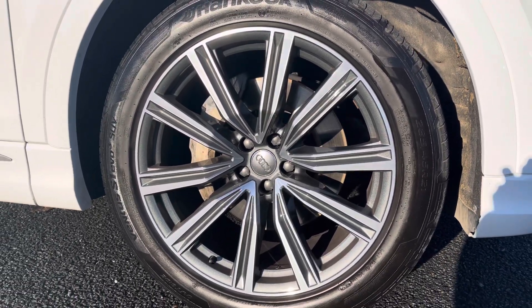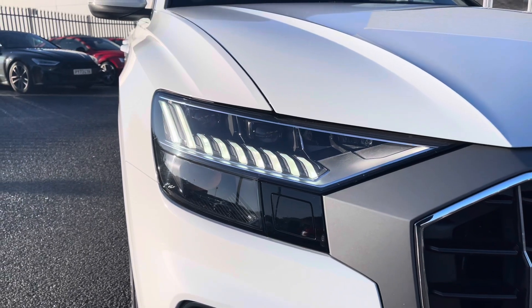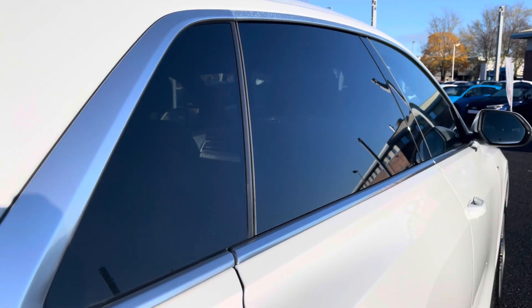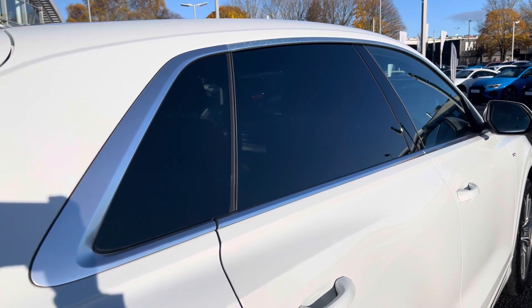It sits on 21 inch 5 V-spoke S-Design alloy wheels. Looking to the front of the vehicle you've got the Matrix LED headlights with built-in daytime running lights ensuring maximum visibility. Taking a look at the side profile you've got privacy glass to the rear with contrasting silver window surrounds.